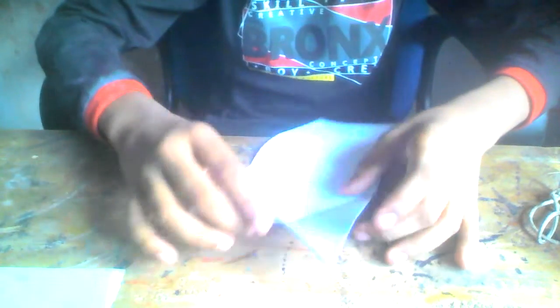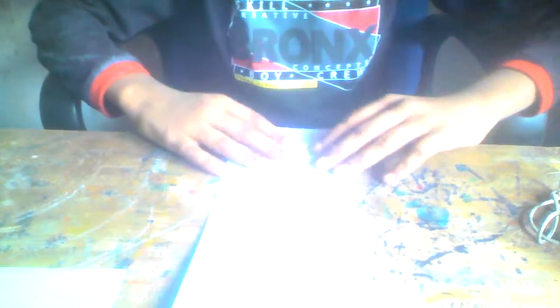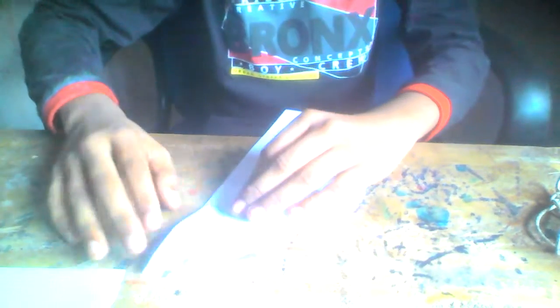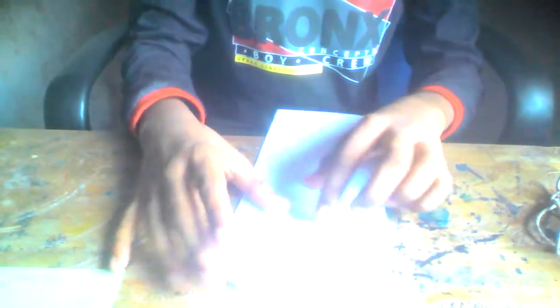Unfold, turn over, and fold these two points to these two points, then do the same thing here. Now push the middle over here and then push the sides to the middle like this.